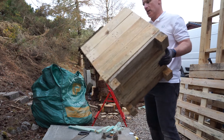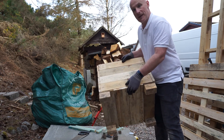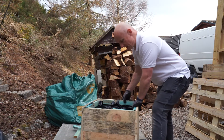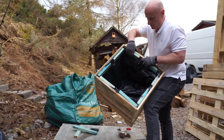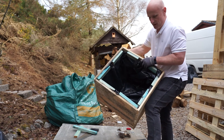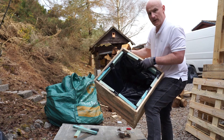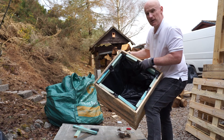Voila — one wooden planter ready to go, just needs lining now with plastic. And now with the lining: use polythene, put holes in it, and I've used battens just to tidy it around the edges a little bit. So when it's got earth in and either shrubs or plants growing out of it, it'll look lovely.